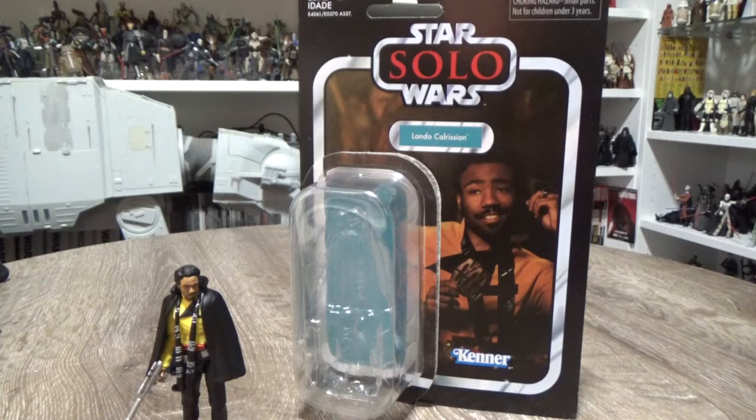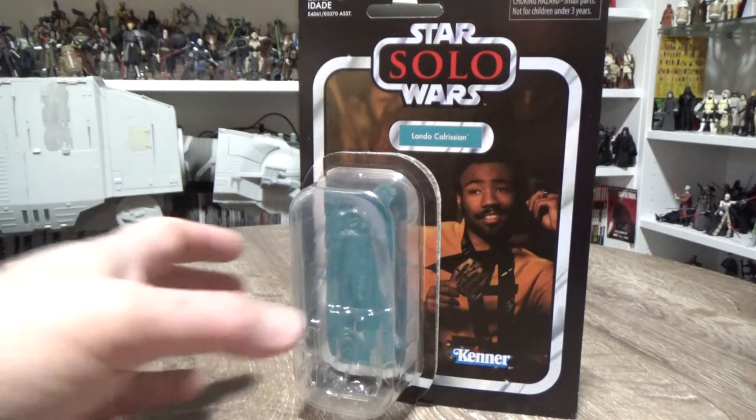How's it going Star Wars fans? Welcome back to another Vintage Collection Action Figure Review. Today we're looking at Lando Calrissian from Solo. This one just came in yesterday from bulletproofvillain.com.au. Pretty excited about this one.